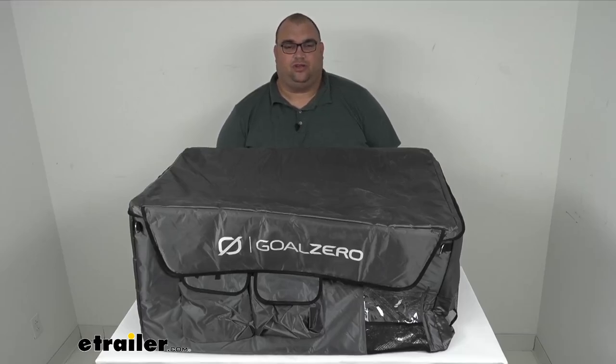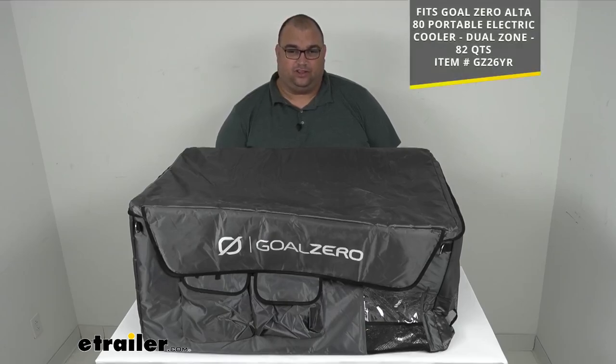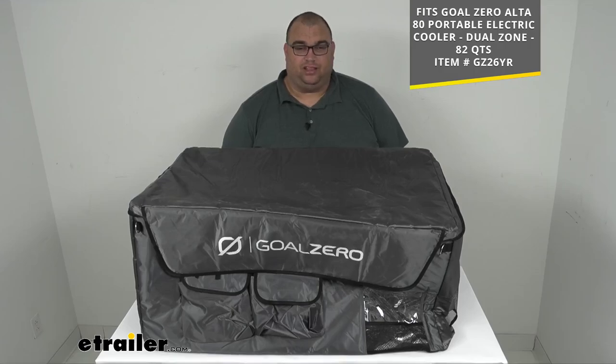Hello neighbors and friends, Steve here with eTrailer.com. Today we're looking at a replacement insulated cover for the Goal Zero Alta 80 Portable Electric Cooler. That's going to fit the Alta 80 electric cooler, item number GZ26YR. That is sold separately — if you need that, you can pick it up here at eTrailer.com.